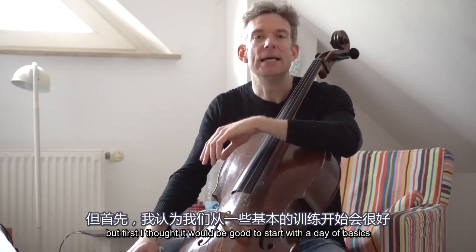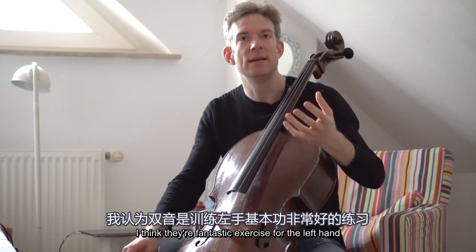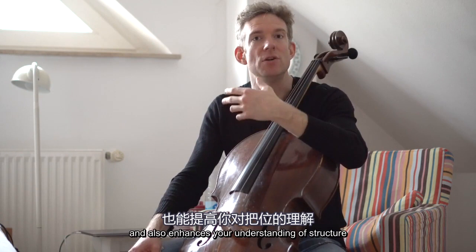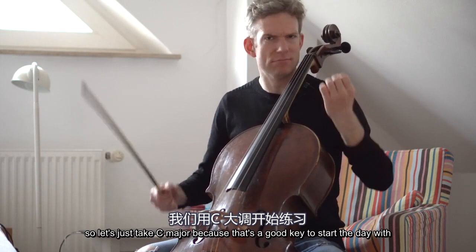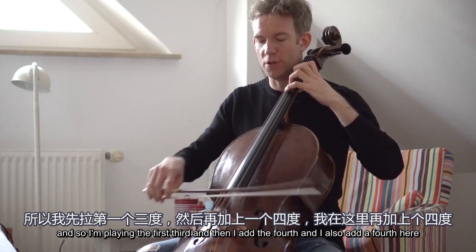I start every practicing day with double stops. I think they're a fantastic exercise for the left hand — like really going to the gym for the left hand, because it strengthens your muscle, your coordination, and also enhances your understanding of structure. So we're going to start today with thirds. You will see that I'm not only playing thirds, but also adding a fourth here and there. Let's take C major, a good key to start the day with. I play the first third, then add the fourth, and I also add a fourth here.